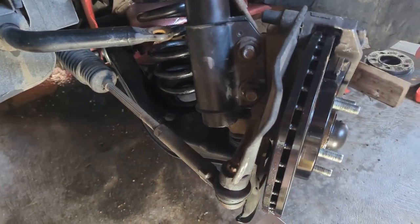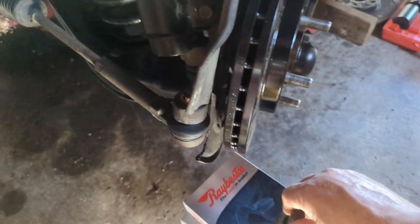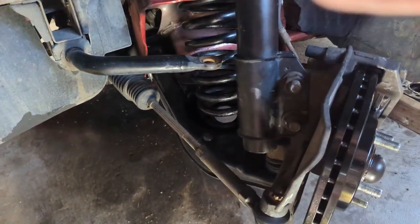This thing has lasted a quarter century so far — it doesn't owe anybody anything. So I got a new set of lower control arms that include new ball joints and also include new bushings, and they're nice and shiny and black.